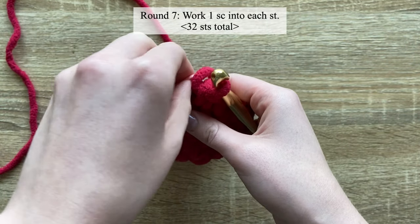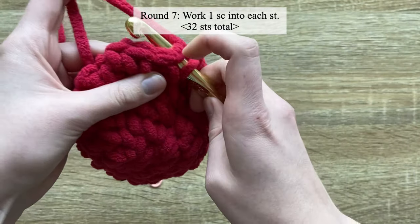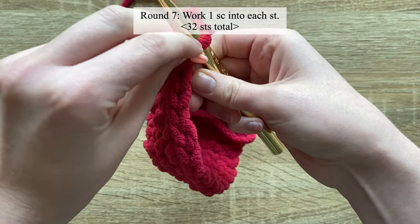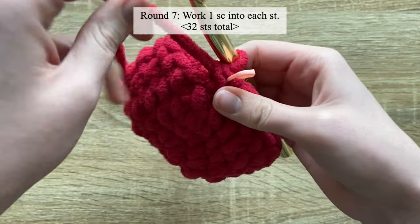For round seven, we are just going to single crochet in each stitch all the way around — no increases, just one single crochet in each stitch.